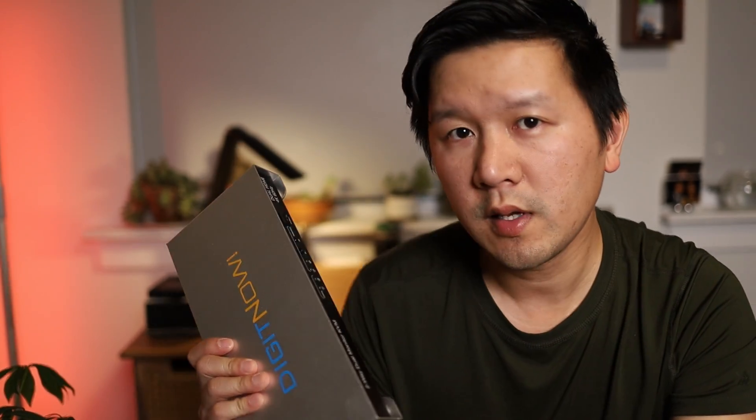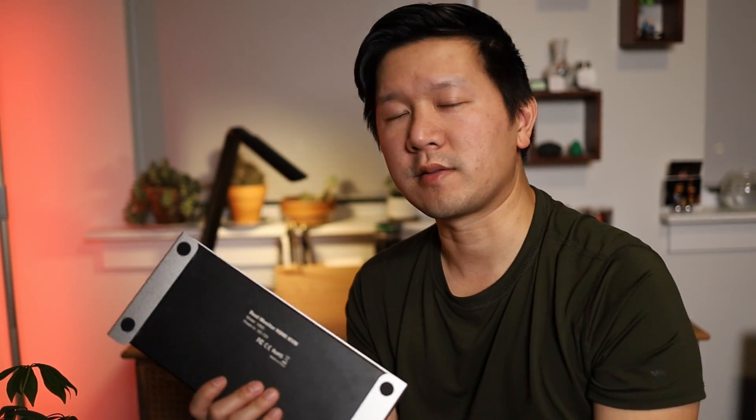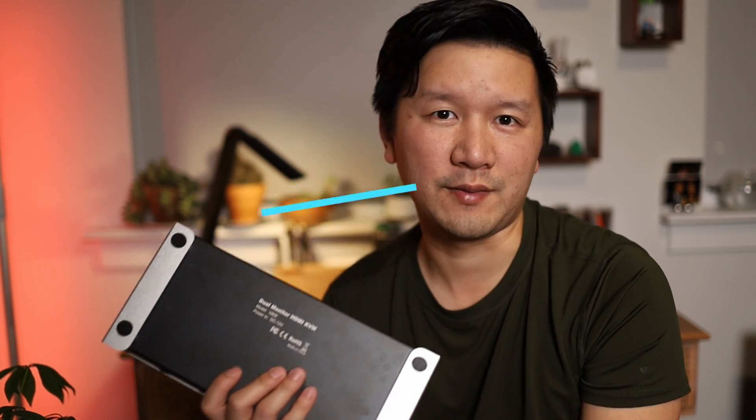So that is my quick review of the DigiNOW KVM switch. It's a pretty nice, well-built device. I like the fact that you have multiple inputs and outputs for the display. The USB port in the back also lets you plug in a flash drive, and when you switch between PCs it connects to that PC — another nice feature. If you guys have any questions feel free to leave them in the comments below. If you find this video useful, like and subscribe for more future content. Thank you, have a good one.